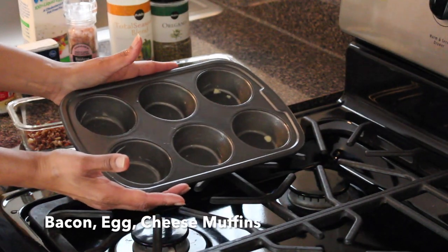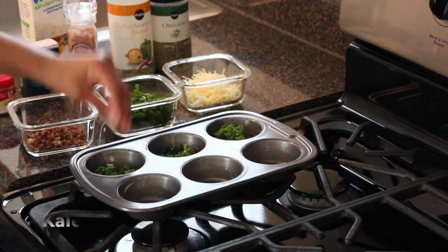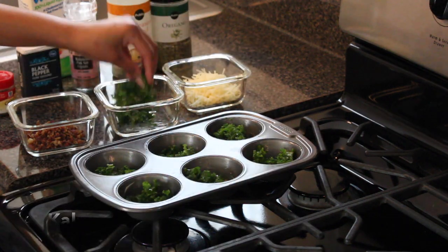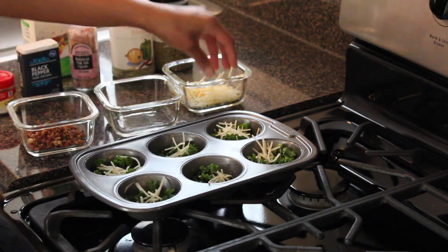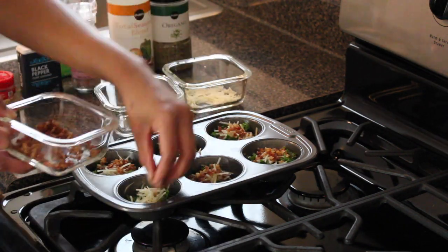First we're going to make our bacon egg and cheese muffins. Start by placing shredded kale into a greased muffin pan along with parmesan cheese and bacon bits.